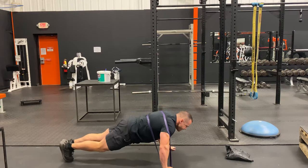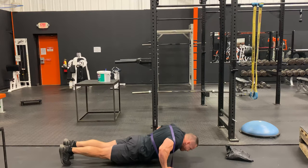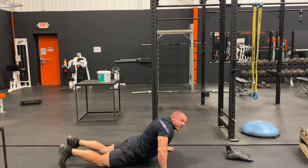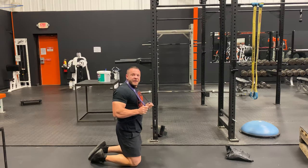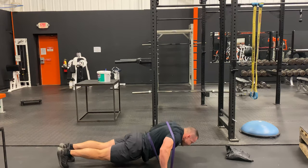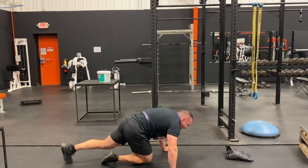Get into push-up position, come down, push up with a nice squeeze at the top. One good option for burning out at the end of your workout: do as many as you can with the band, and when you're fatigued, simply get the band off and drop out. That is a resistance band push-up.